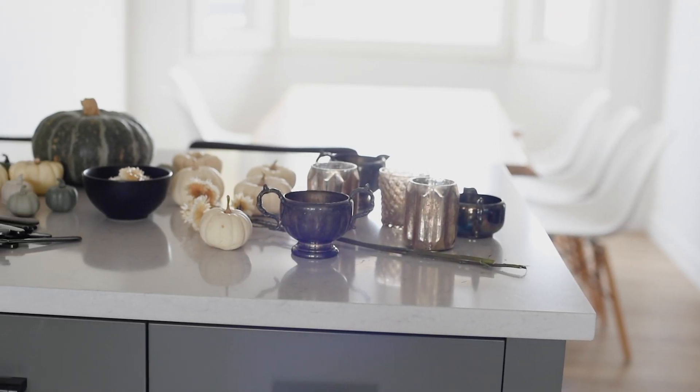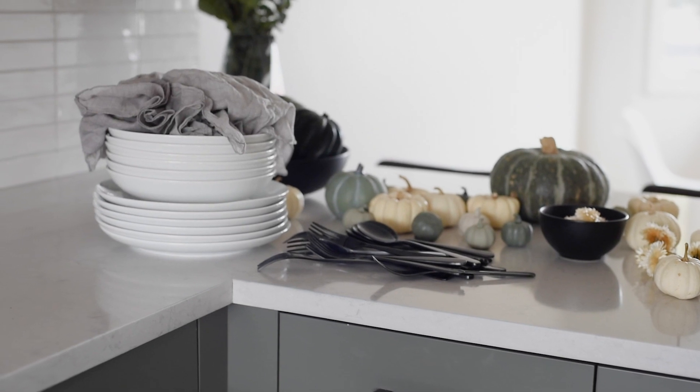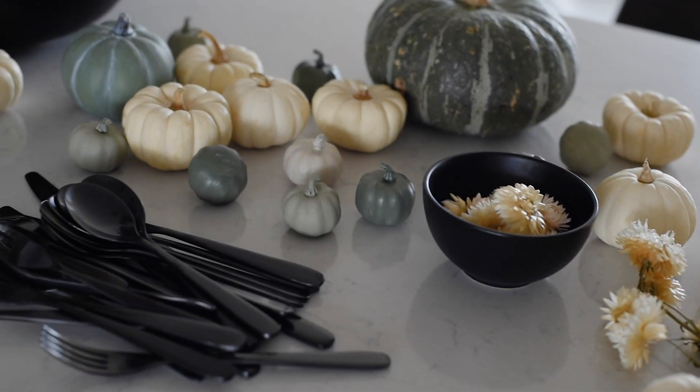The first thing that I like to do after I clean my table is to gather all of my supplies together — everything that I'm thinking I might use in the tablescape, from candle holders to mini pumpkins, straw flowers, cutlery, dishes, napkins, any foliage.